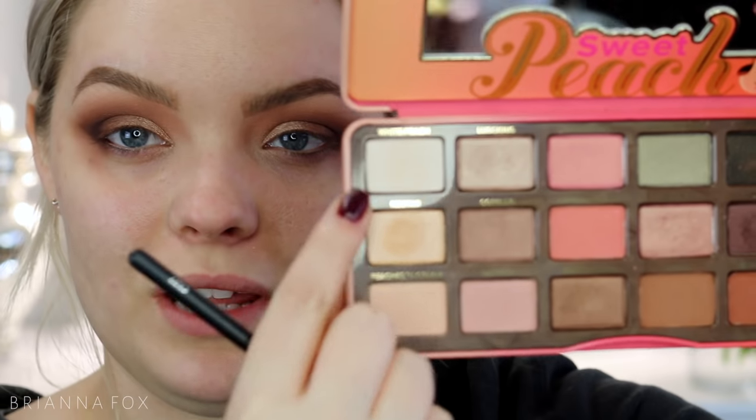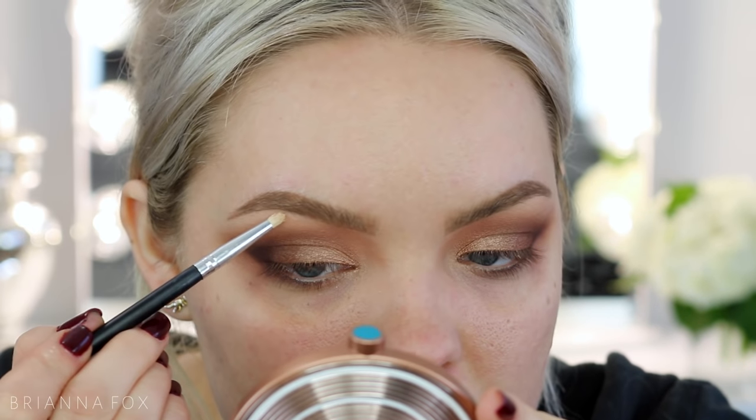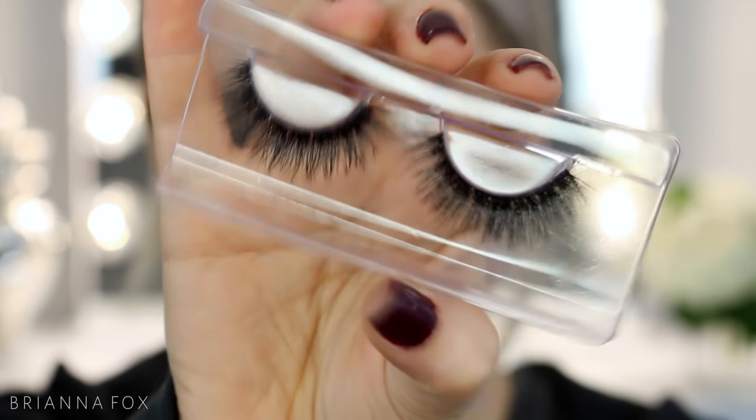I'm highlighting my brow bone by mixing White Peach with Nectar — Nectar is more of a yellow-based shimmery shade and White Peach is a white matte shade, so together they make the perfect highlight for me. I'm popping that up on the brow bone. For this look I didn't do eyeliner because I wanted to show you can achieve a winged smoky cat eye look without it. I went ahead and applied mascara.